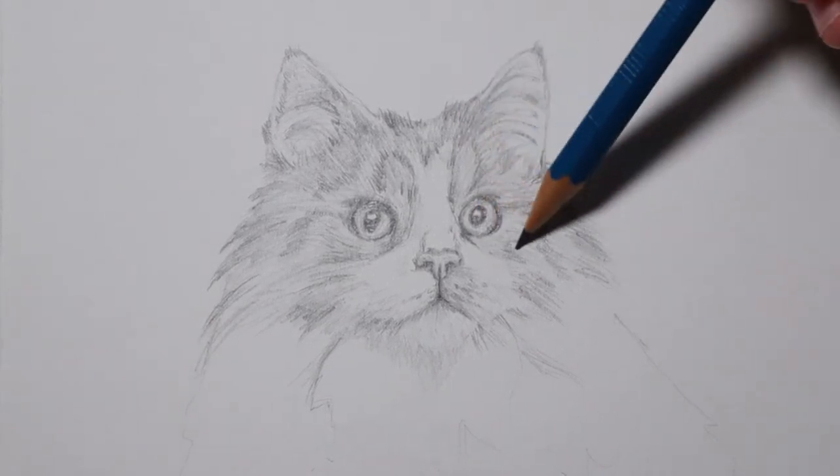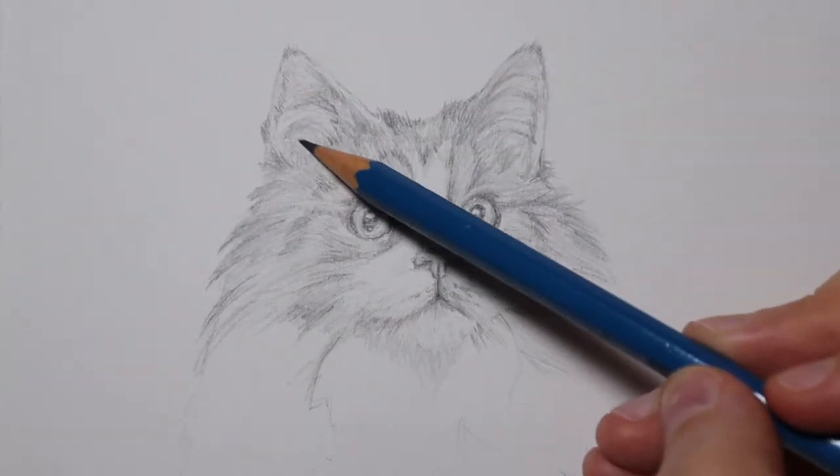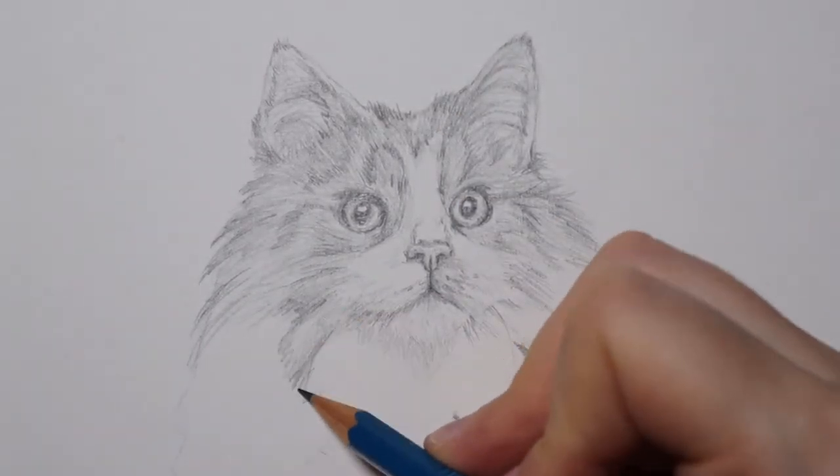So that was definitely my mistake. You either need a felt-tip white pen, or you need a ballpoint pen that is not my ballpoint pen, which is not a good ballpoint pen.